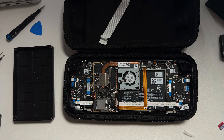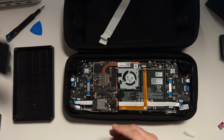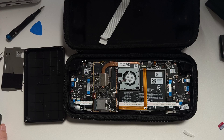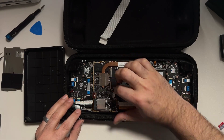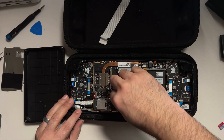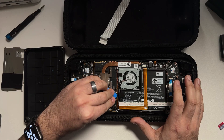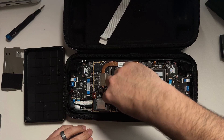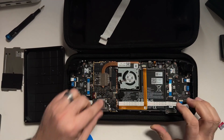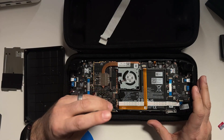Now that the shield is off, I just want to show you what happened with the aluminum tape — I ripped it a little bit while peeling it back, but I'm confident I'll be able to put it back together and reuse it. With the shield removed, the first thing we want to do is disconnect the battery. We need to do this before we disconnect the hard drive so we don't risk any accidental shorts. I'm using a combination of a guitar pick and my fingernail to make sure the battery connection is completely severed.